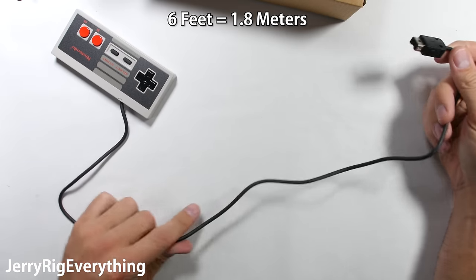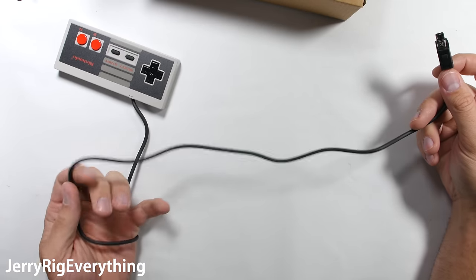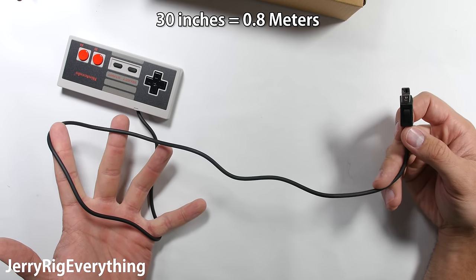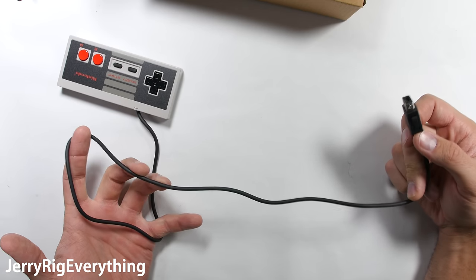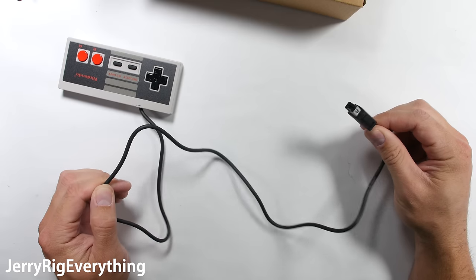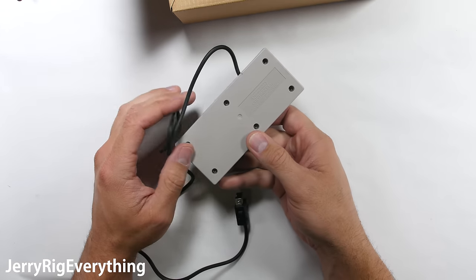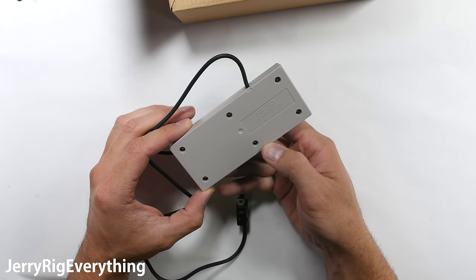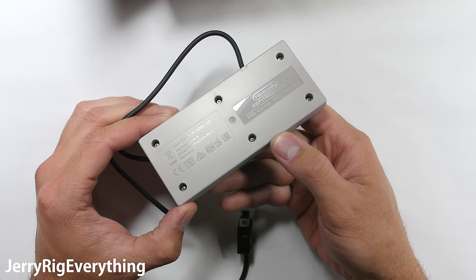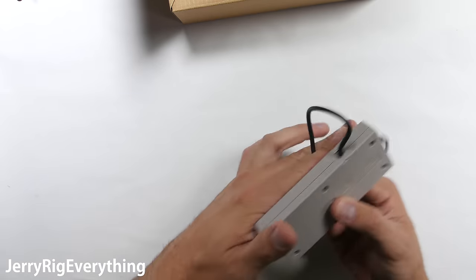The original NES controllers had a 6 foot cable. The NES Classic controller here only measures to about 30 inches, and most people don't plan on sitting just inches away from their big screen TV. Wireless controllers are being sold, and controller extension cables are pretty cheap. I'll link those in the video description along with the console and everything else in this video, so you don't have to be all up in Mario's business while you're playing.